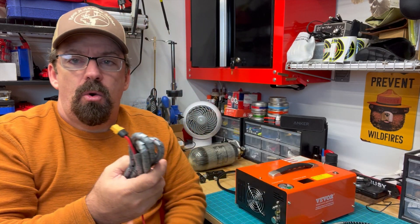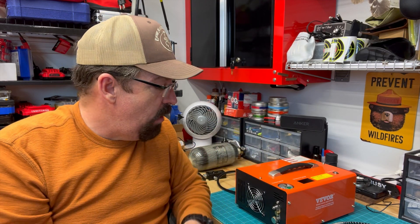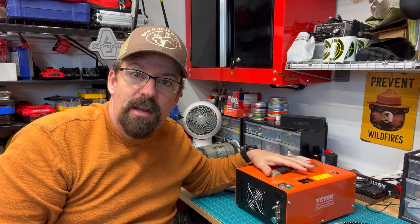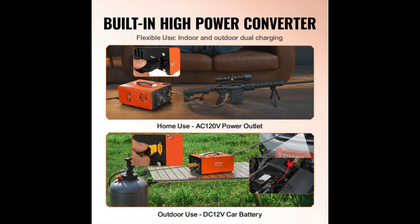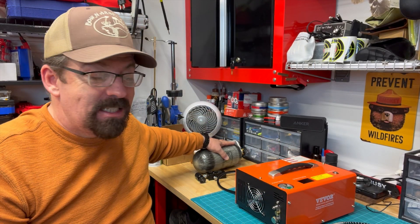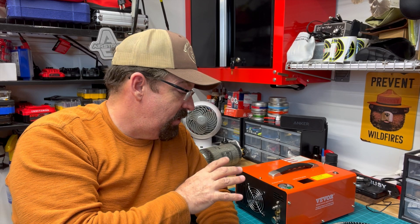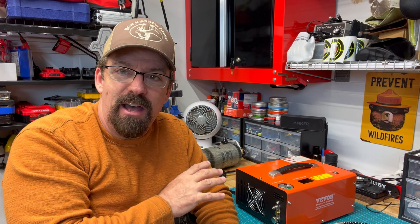It comes with a 12-volt adapter, so if I want to use this out in the field and I don't have a 110 receptacle to plug into, I can hook this up to my vehicle's battery and run it off of that. I wouldn't be filling up full tanks out in the field with it — I would be topping off my airguns. That way I don't run down my car battery, but it's a nice option that gives you versatility to keep doing the fun stuff out in the field.